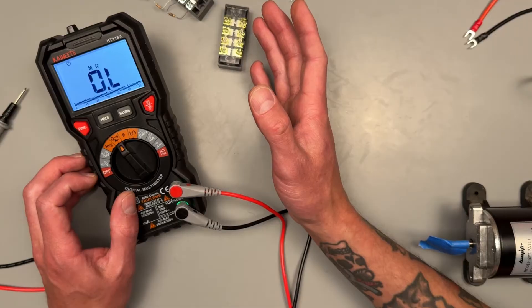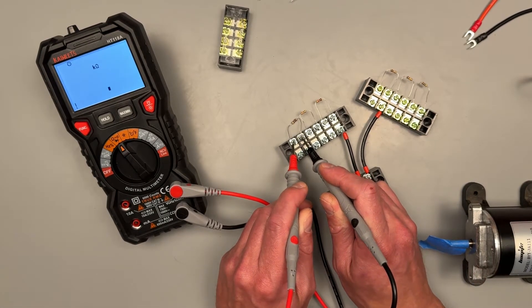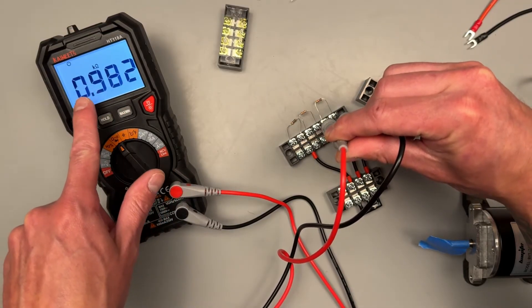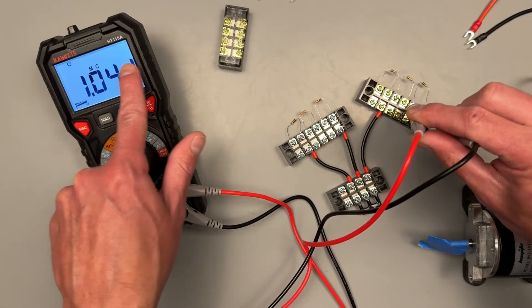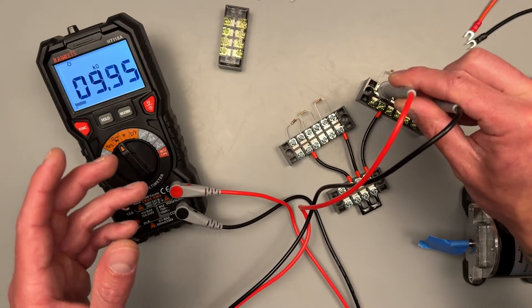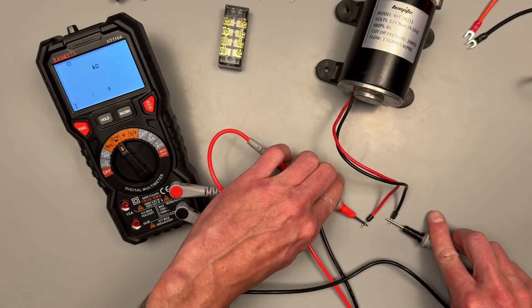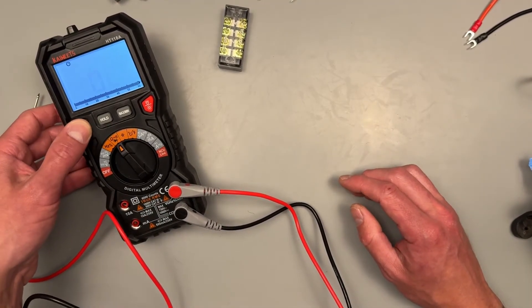Now onto the ohms, continuity, and diode setting — it defaults to ohms/resistance. I've got some resistors here; I use them to keep things simple, but you can read resistance on basically anything with an electrical load. The meter is auto-ranging — it's displaying k-ohms, so that means 1000 ohms, and with a capital M it stands for mega, meaning one million ohms. It doesn't have to be resistors — even this little motor has resistance, coming back at about 0.6 ohms. Any electrical load will have some resistance or impedance.